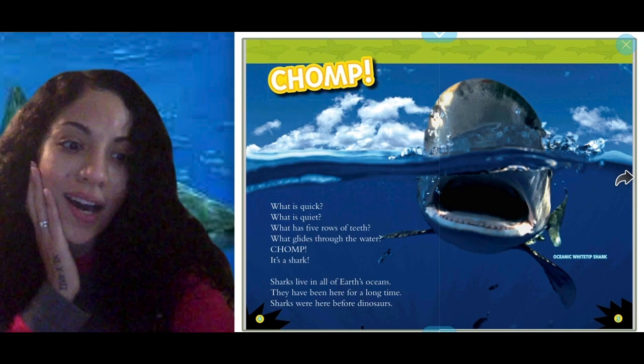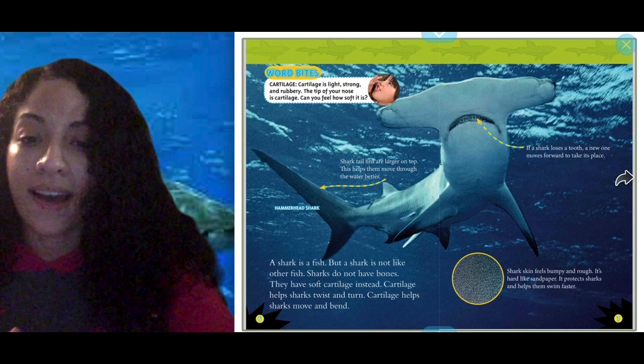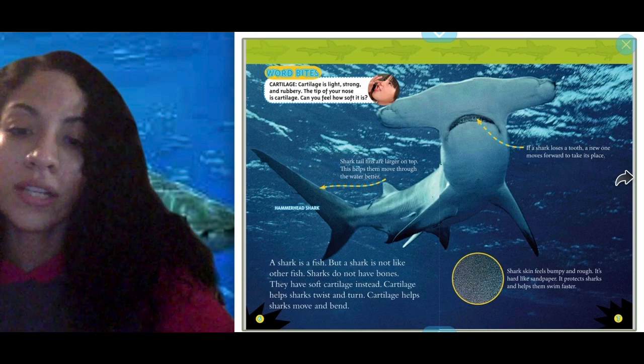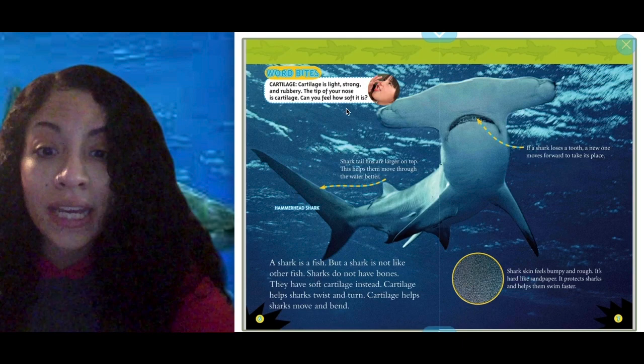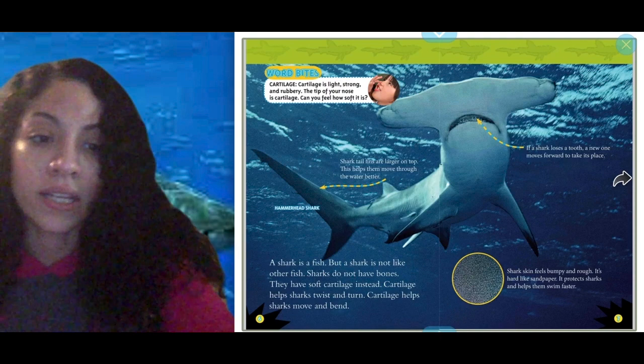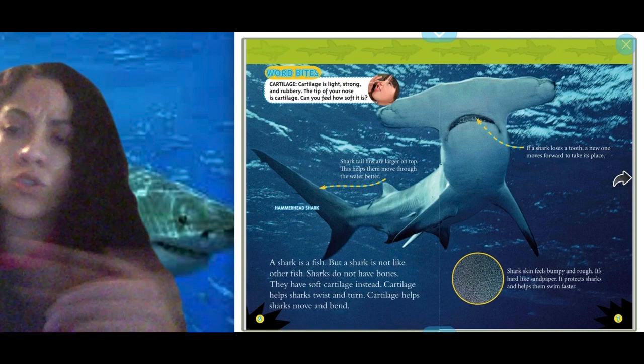A shark is a fish, but a shark is not like other fish. Sharks do not have bones — they have soft cartilage instead. Cartilage helps sharks twist and turn, move and bend. The author labeled the teeth and the tail. This is called a hammerhead shark, and the cartilage is what their body is made up of, so that's how they can bend and swim quick.